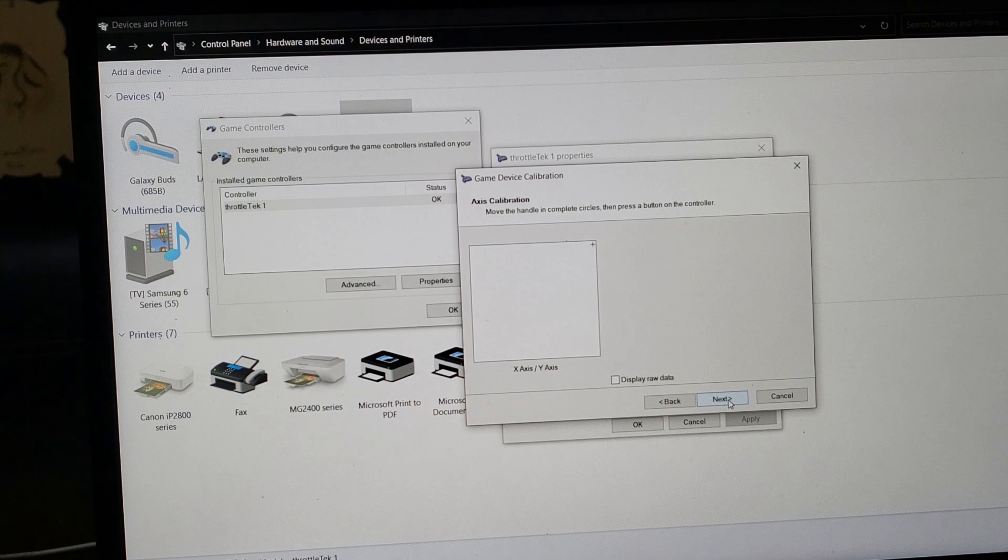You go and move each axis one by one, three times all the way up and all the way down, activating the reversers. Then you do the same for the other axis.